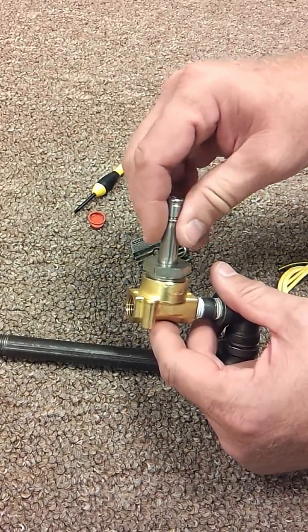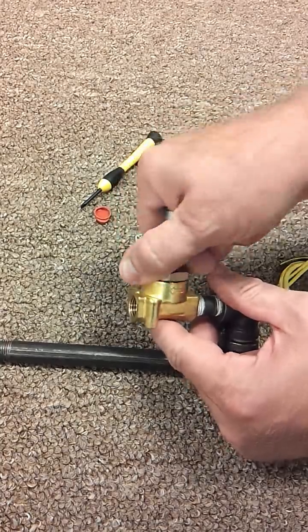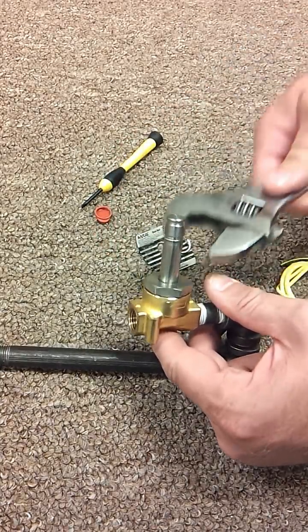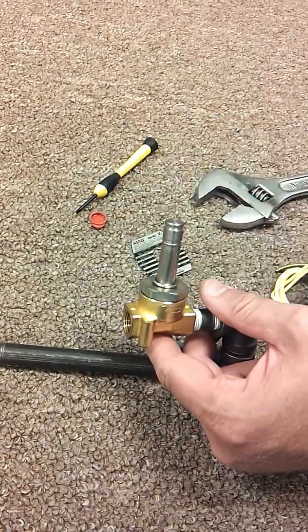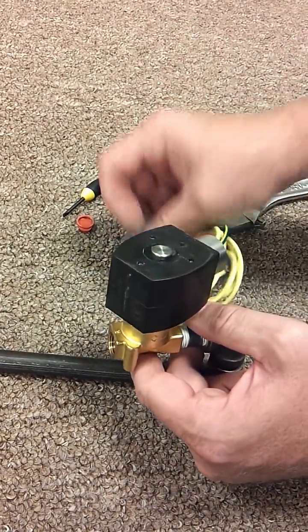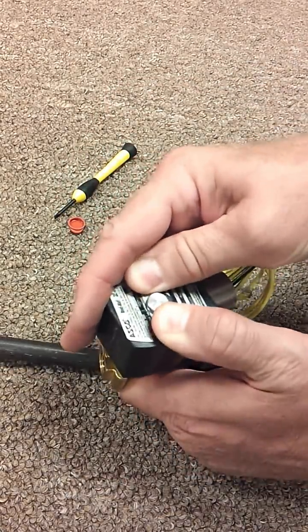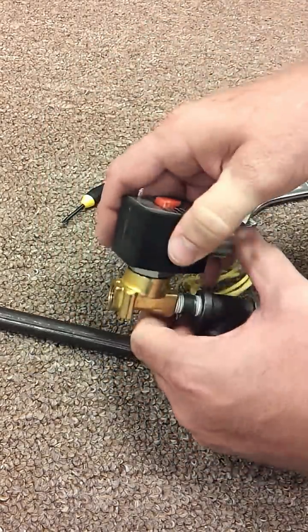Reassembly is just simply the opposite. Screw that back down, tighten it with the wrench. Put your little spring back on, put the coil back on. Press it down and lock your plate on there. Put your cap back on.